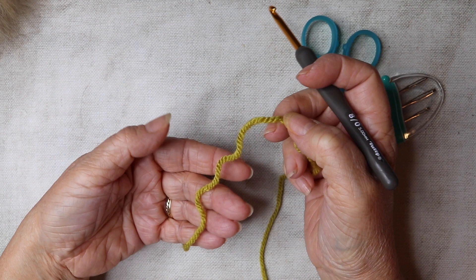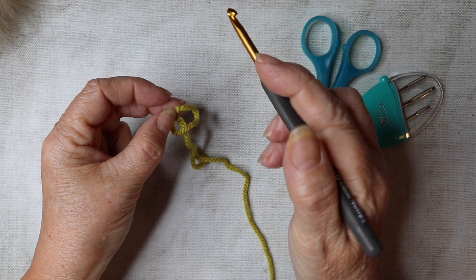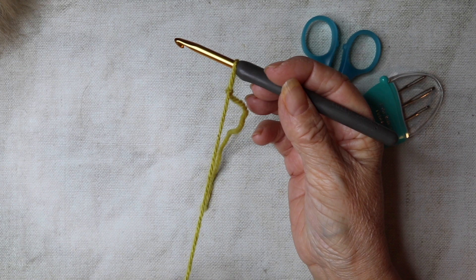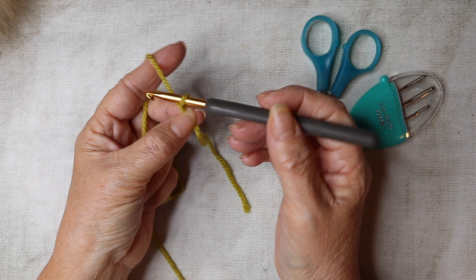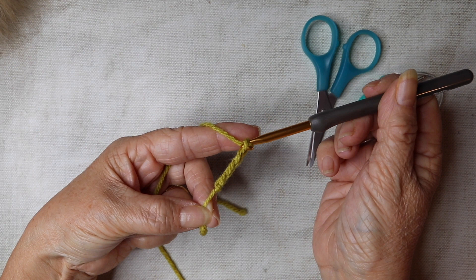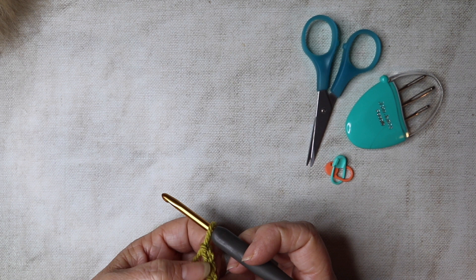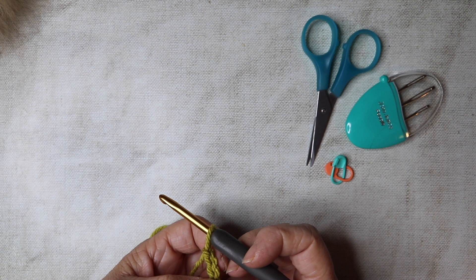We're going to start off by making our slip stitch — whichever way you know how. If you're not familiar, I do have a tutorial. We're going to begin by chaining a total of 174 stitches — yarn over and pull through — so we'll do 174 chains plus two. Work your way all the way along and I shall see you somewhere near the end.